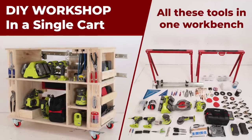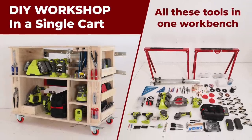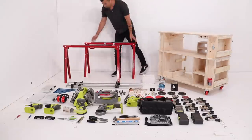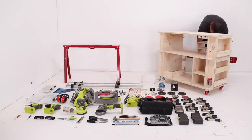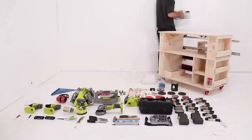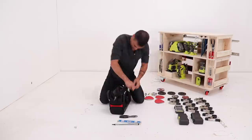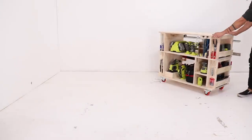Today we're going to build a DIY workshop that stores all of these tools in a single cart. The majority of my projects only require basic DIY and home improvement tools, so I decided to make a mini workshop that fits in one cart that holds all of these most frequently used items.